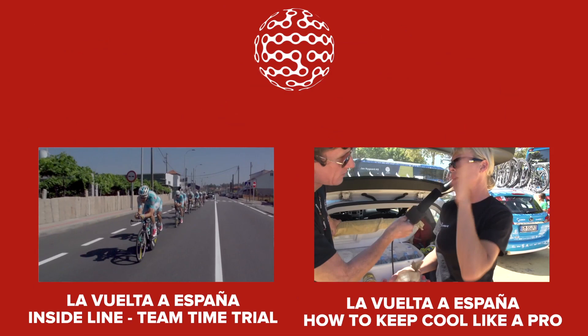It might seem quite obvious that the hardest part of a team time trial is when you're on the front of the team pushing all of the wind, but that's not completely true, because after you've done your turn and you lose a bit of speed and go back down the line, you...